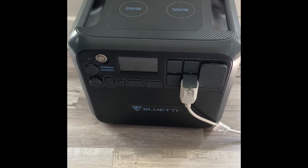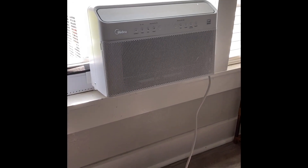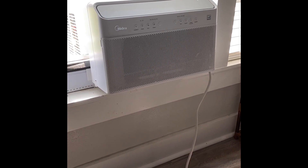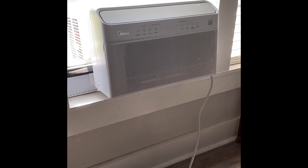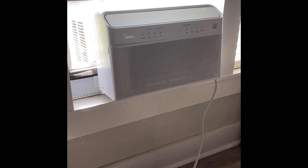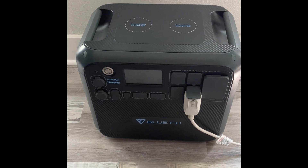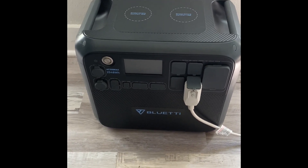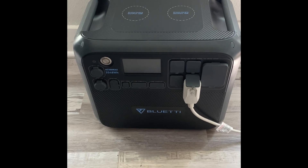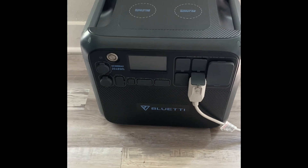I'm about to test the AC200 Max. We're going to see how long it can run an 8,000 BTU window unit. Of course, that's going to be different for different brands and the different wattages they pull. It's pretty hot outside. I don't expect it to cycle on and off because the window unit is actually smaller than the room it's rated for, so it's probably going to run continuous. There's no solar hooked up, no expansion batteries — just the AC200 Max with its 2,048 watt-hours.